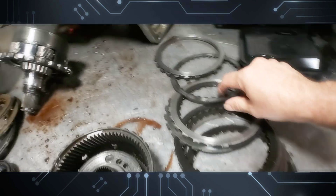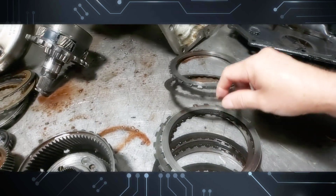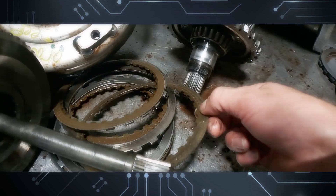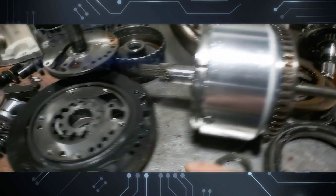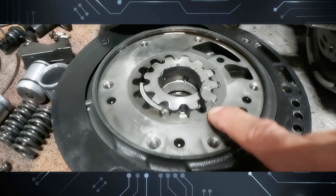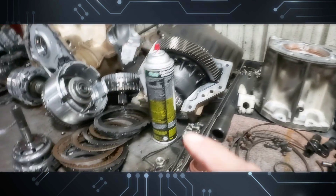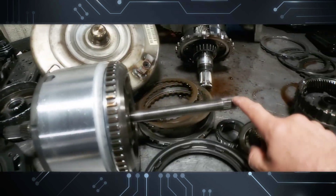You put 35 to 37-inch tires on it and this is what happens. You can see the low reverse compared to that 62TE over there on the bench — low reverse is completely gone. The two-four clutches, all that metal — see how the metal scrapes the frictions. All that metal made it all the way to the pump and broke the pump.